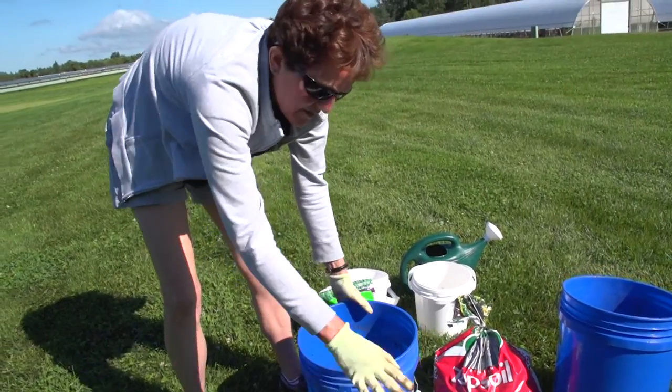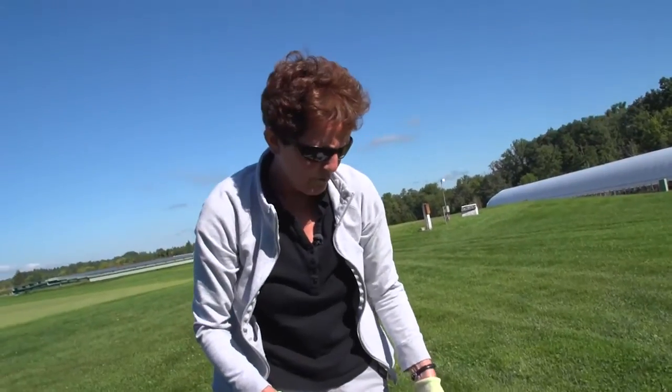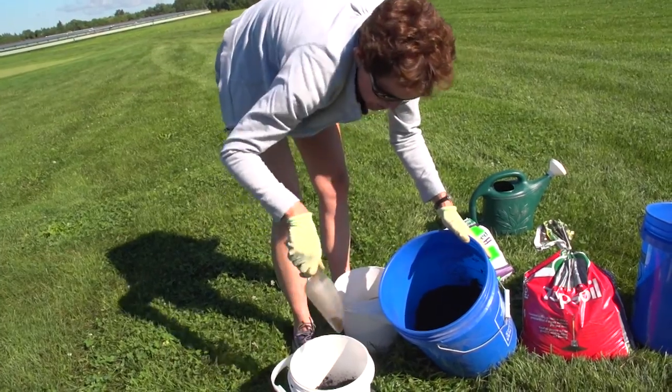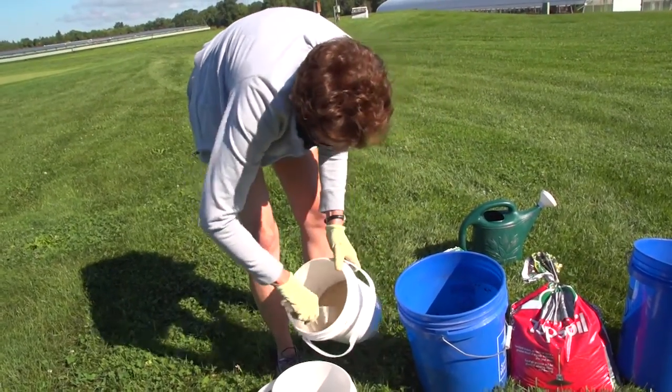For a small area like this, I am just going to mix the grass seed right with the soil. I'm using a 3 to 1 ratio of the soil mix to seed — three parts soil mix to one part seed.